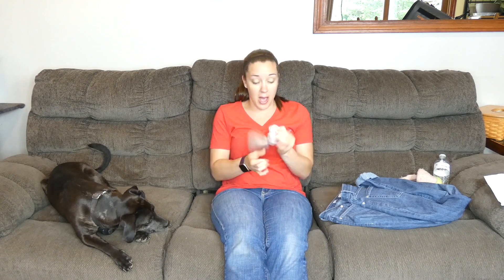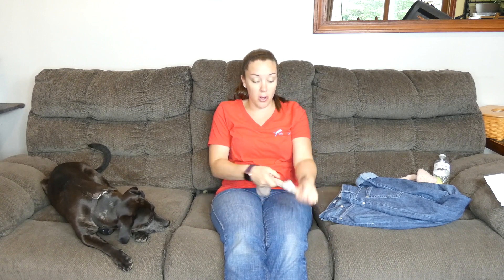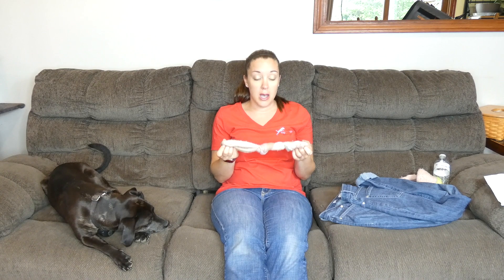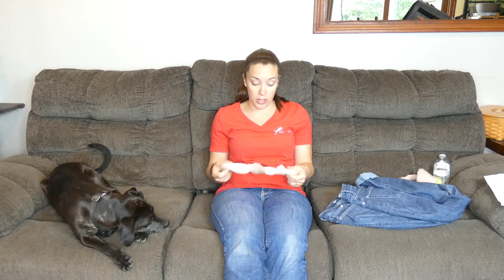Some people take old socks like this and then wet them and put them in the freezer. That makes a frozen teething chew toy that's a little more appetizing to dogs. Socks are super easy to make into dog toys.